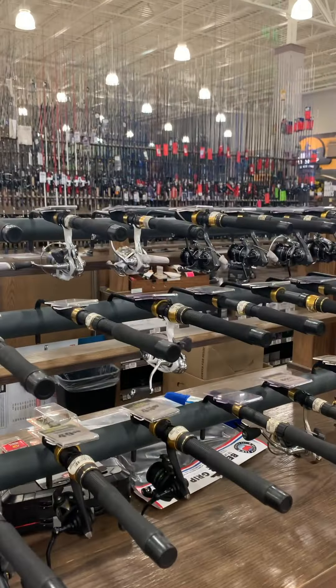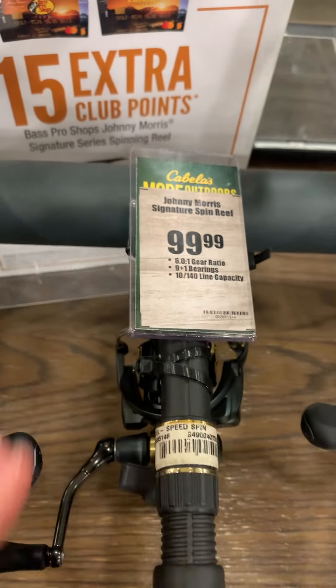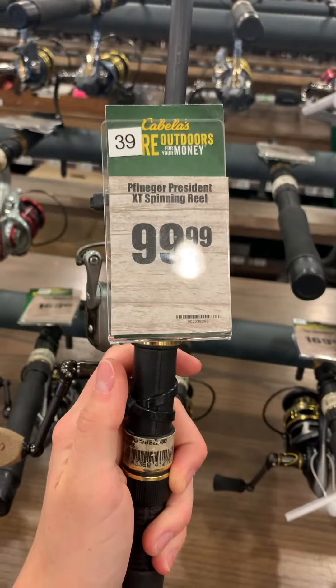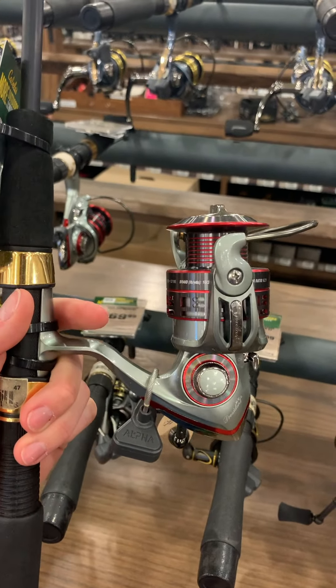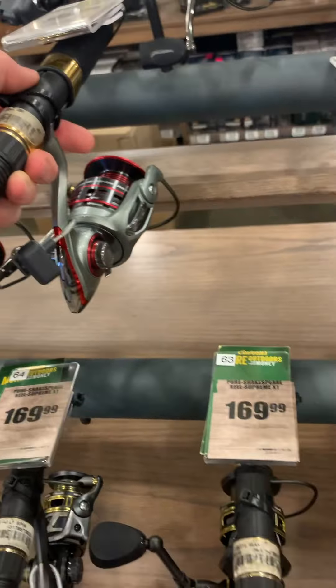Same thing with the fly reels — I walked over to the spin reels and found something that would work immediately. The most important thing you're going to look for in a spin reel is bearings — this one has 10. I would say at least a five ball bearing system, just to make sure it doesn't blow up when you get a big king on. One of my best selling reels in the store is the Pflueger President XT — that's the 40 series you'd be looking for. I wouldn't go any smaller than a 35 series for salmon fishing. It's coming in at $99.99, which is not a bad price at all.